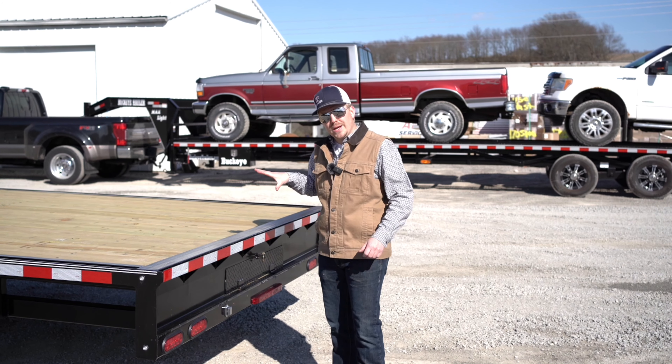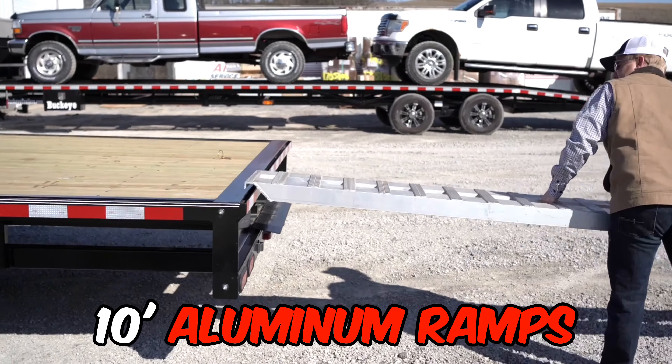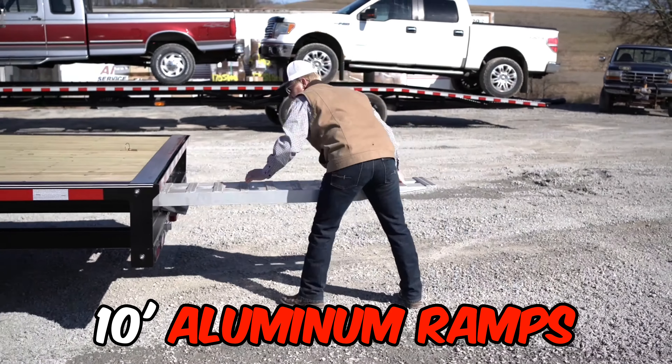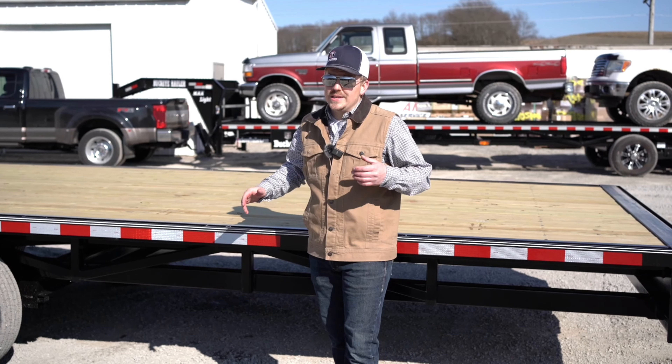Whether you've got a piece of equipment to haul or a vehicle you need to load up, this unit comes standard equipped with 10-foot aluminum ramps for easy and convenient storage in the bumper of the trailer, and a ramp lip for easy use and convenience clear across the bumper of this unit.